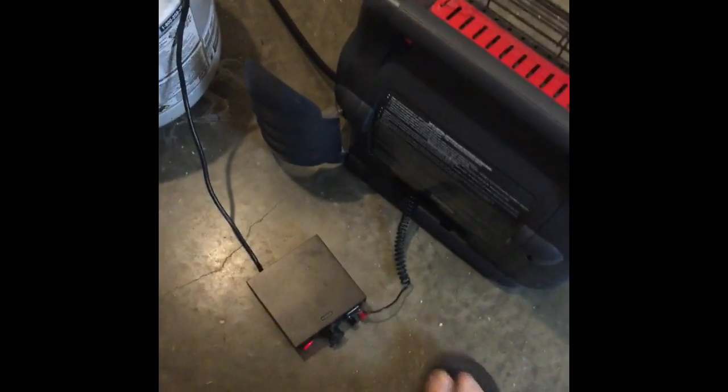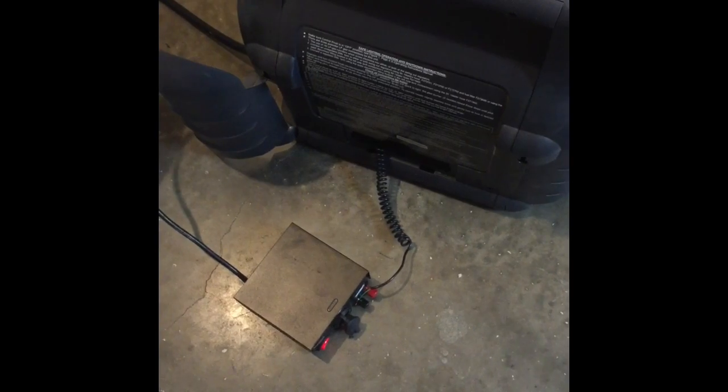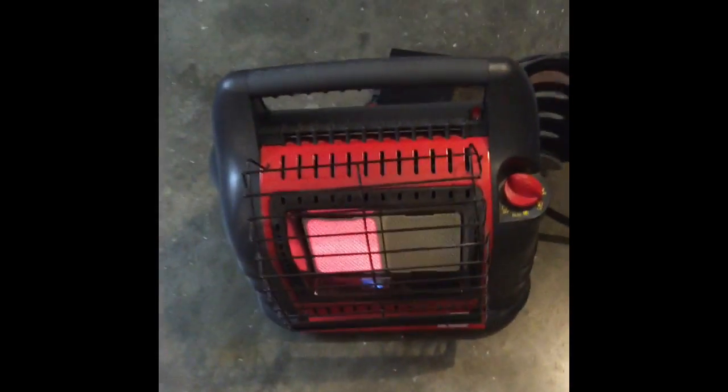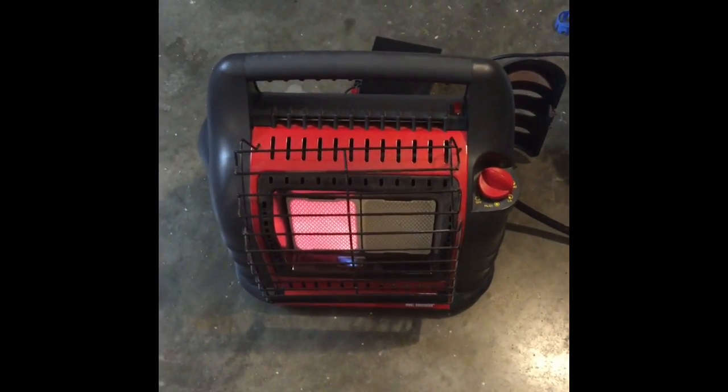I'll fix that and change it and put a plug on the vent so that I can plug it in. It's a cigarette lighter adapter that clips on to a deep cycle battery for when we can't run AC power. Anyway, I hope I can get all these videos together — this is my second YouTube video. See y'all later.